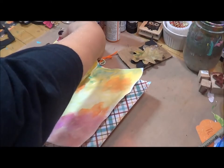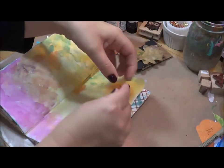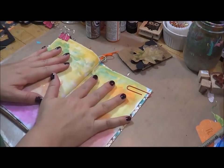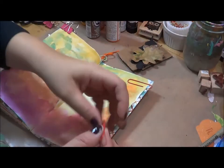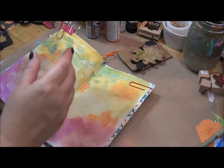We're ending September and starting October, so I think it's perfect timing to start a new journal at the beginning of a month. I'm just going to clip these pages down because they are getting quite curled up, which I love but not when you're trying to create something.